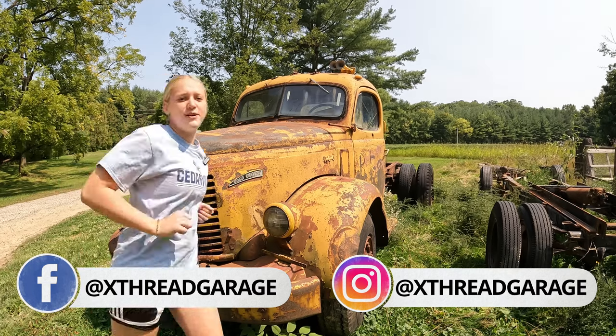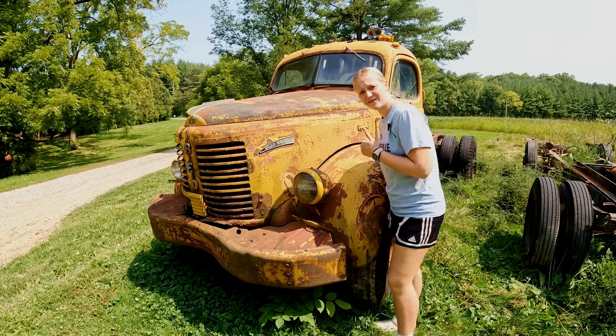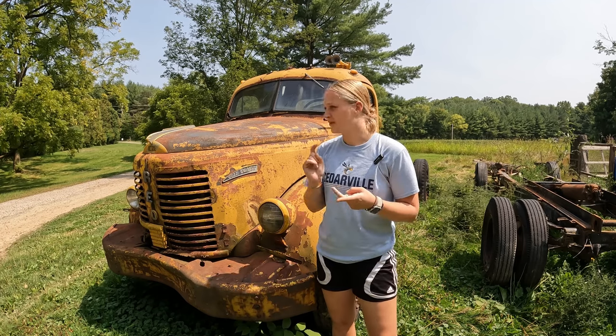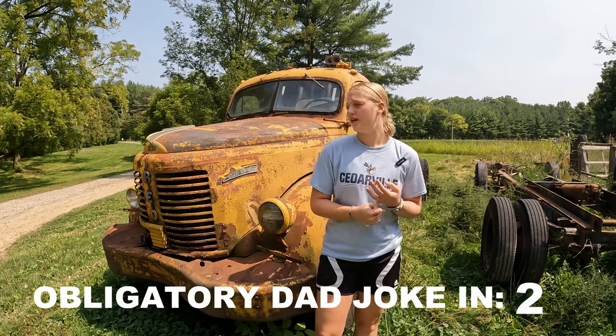Welcome back, guys, to another episode of Cross Thread Garage and Salvage, a channel dedicated to my dad teaching me — his almost 16-year-old daughter — how to work on old trucks, like my 41 Ford, my mom's 62 Fairlane 500, my dad's 47 Chevy, and our 1950 REO. Today my dad has gone to Africa, so plot twist — I'm going to be doing this episode all by myself, so hopefully you guys find me entertaining enough to stick around. Today we're going to be prepping the REO to start work on next week. This includes pulling the spark plugs, filling the firing chambers up with some special stuff, checking out what's under the hood, and looking at the inside of the cab.